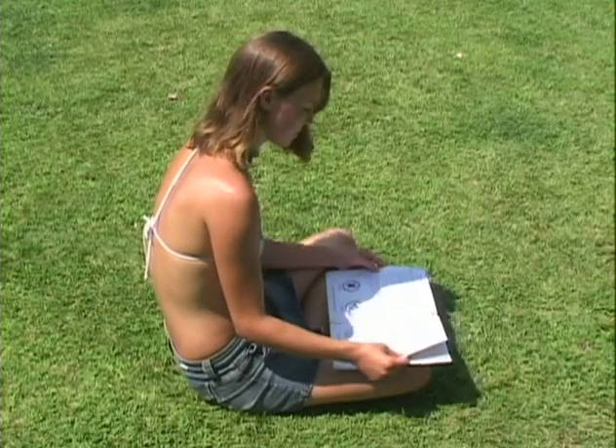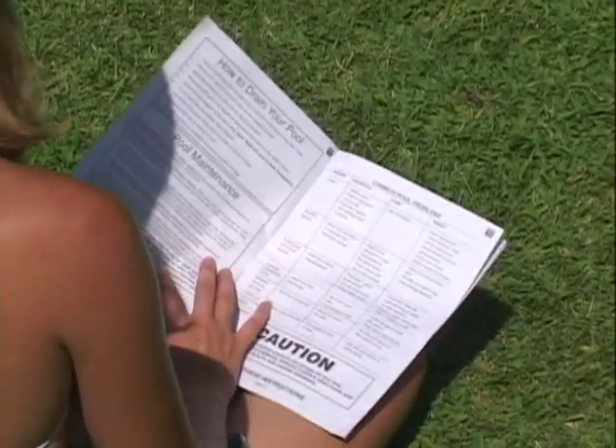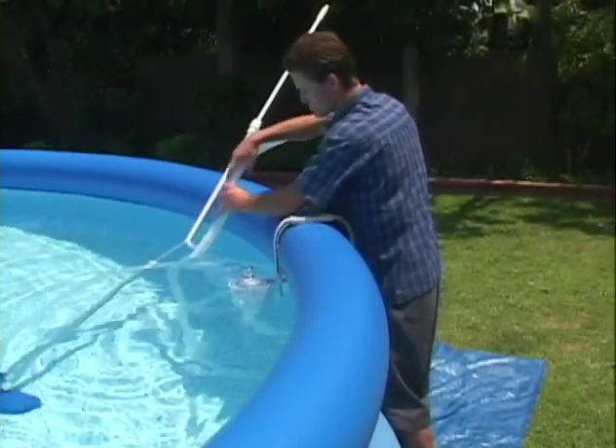Your manual has instructions for setting up your pool accessories and maintenance kits, but it is sometimes easy to miss something. Here are a few tips for the most important things to watch for.